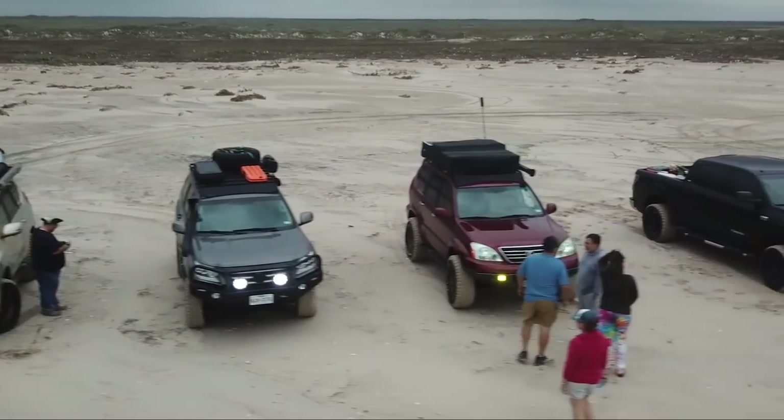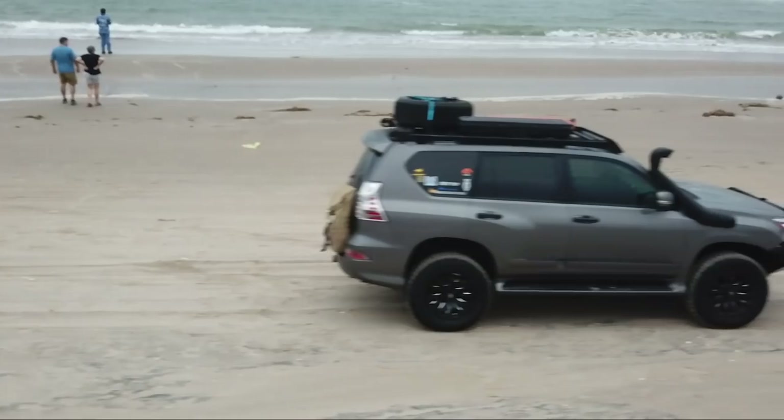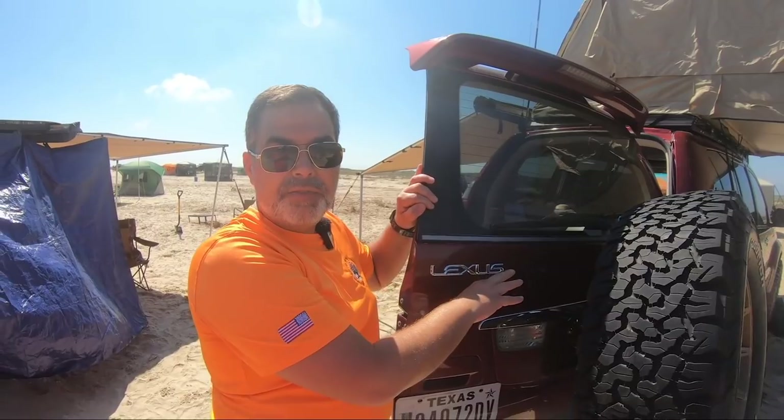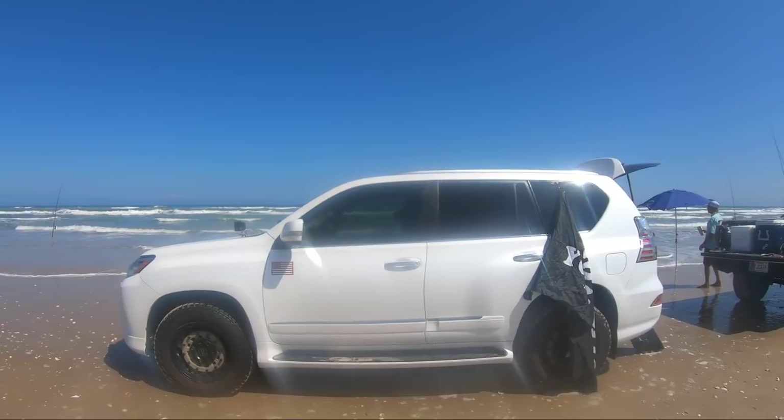We have some Lexus GX 460s and a 470. I had already brought you a video sometime back talking about why we preferred the Lexus GX 460. This time around I'm going to do a little recap — I want to talk about some of the changes that I made to Sandy. I have my friend Gabriel here, my friend Michael coming down in his 470, and of course my buddy Mark, who's always here with the white GX. We're going to talk about what we've done to modify our vehicles in the last few months.